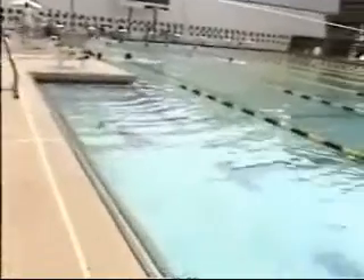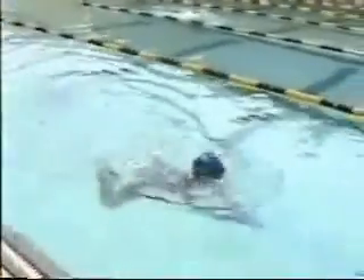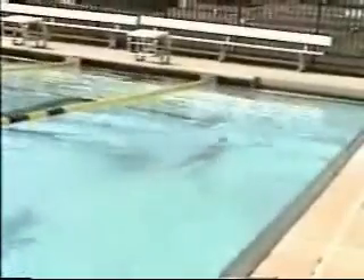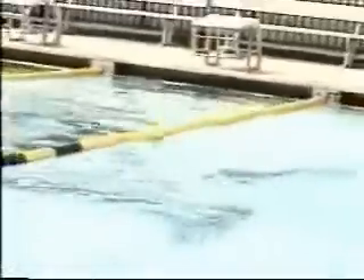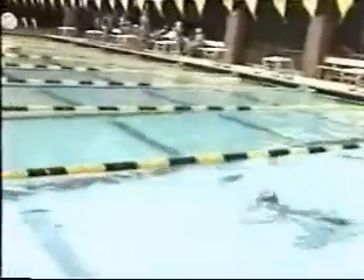Okay, breaststroke. You're pulling a little bit too far past your shoulders. Remember, the shoulders are your line — you don't want to go beyond. You don't want to drop those elbows underneath your body; when you do, it's real hard to press forward and you push against the water. See how far your knees are apart on the kick? You don't want your knees to be that far apart — you want them closer so you can finish your kick and snap it together. A narrow kick gives more propulsion.